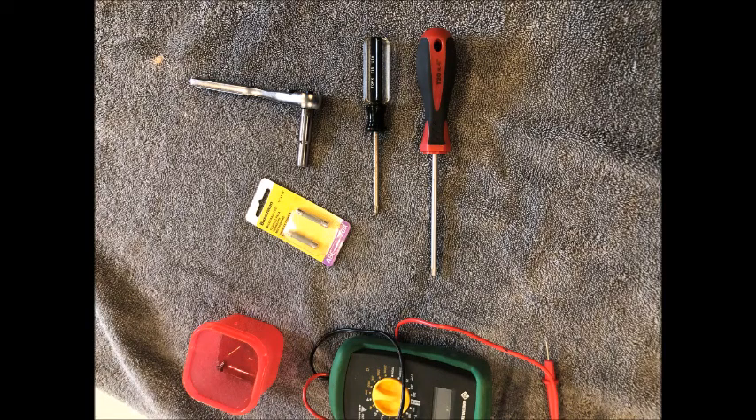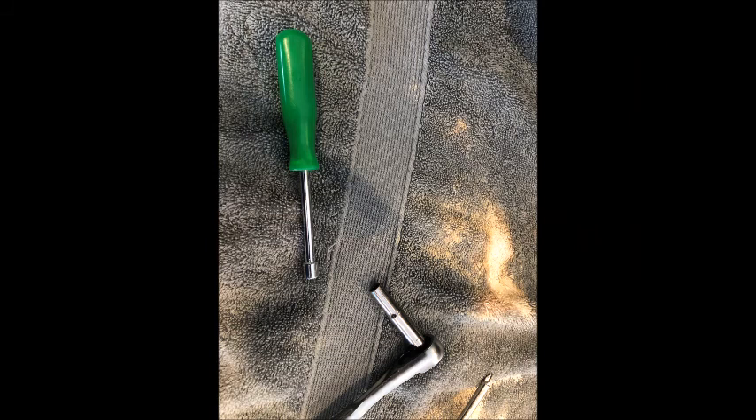These are the tools I have: a quarter inch hex nut driver, a Torx — I think it's a Torx 15 and a Torx 20 — a cup to hold some screws, and something to test my fuse with, just to confirm that's what was wrong. The green handle nut driver is the one I prefer to use; it moves a little bit faster, although you'll see in the video that I did use the ratchet because it was the closest thing to my hand.